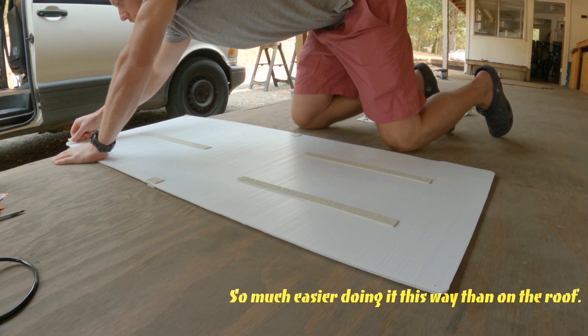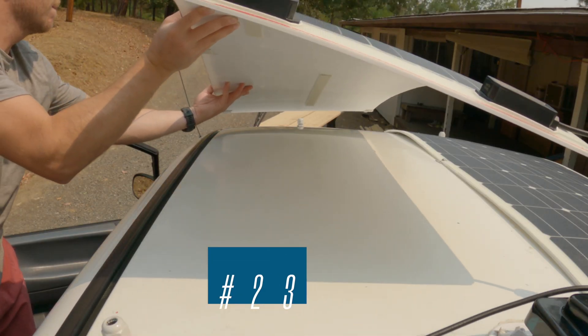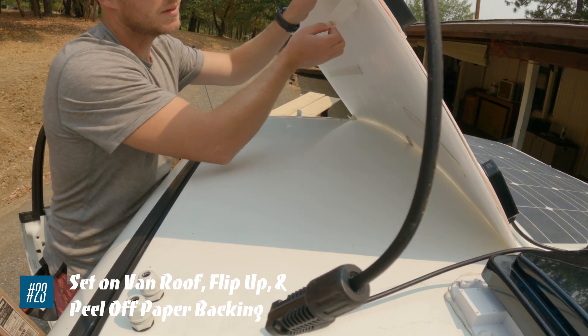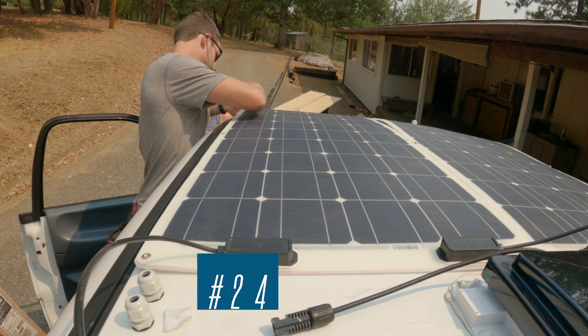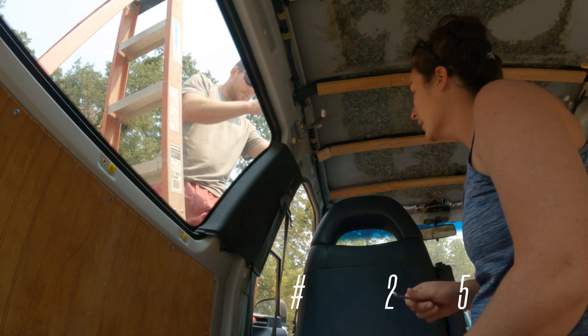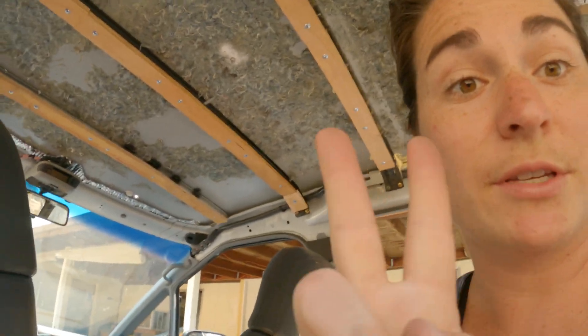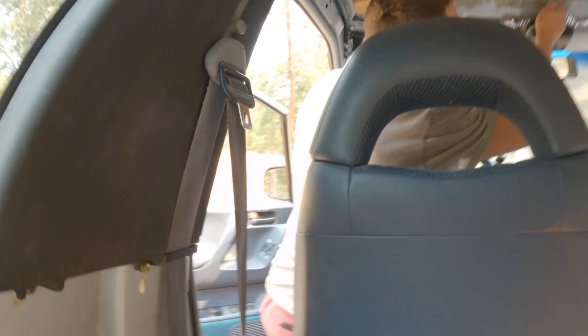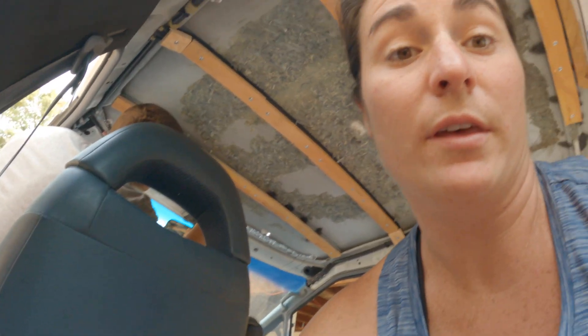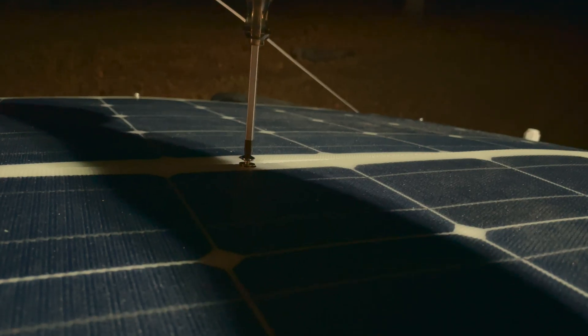So much easier doing it this way than on the roof. Now put the whole setup on your roof and peel off the paper backing. You can press the screw through the grommets into the butyl tape. Now we are securing them officially — this is definitely a two-person job. Jay will be securing the top of the bolt, holding it with a regular Phillips on top.